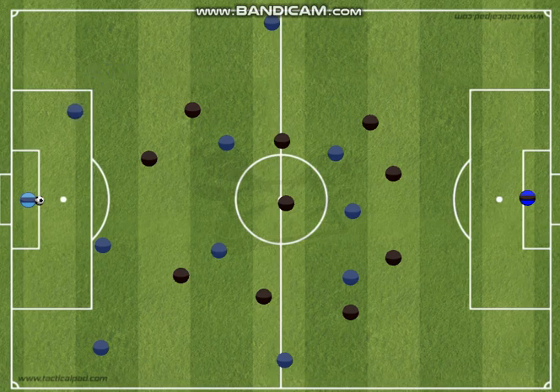The side center-back definitely shouldn't be inside the box, because they can't receive the ball there on a goal kick. A good position would be around here — quite open. If the goalkeeper can play forward to this player and they're open and can turn on the ball, that's the best pass. It keeps the ball in the center of the field, which is where we can do the most damage. It's risky to play through there, but if we can control it, we can control the game.